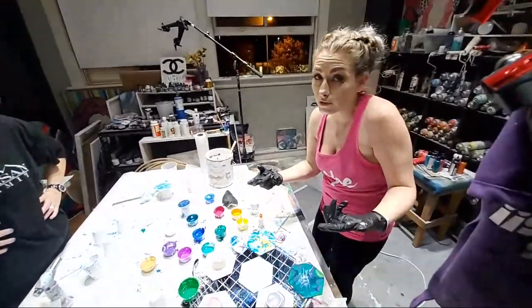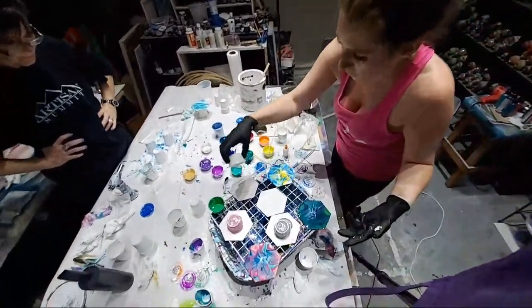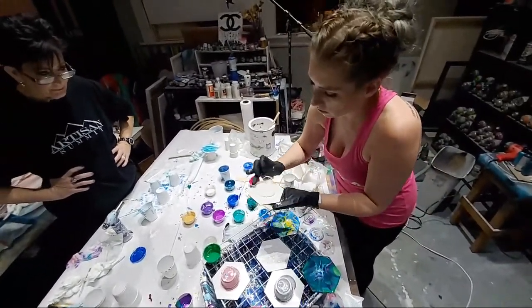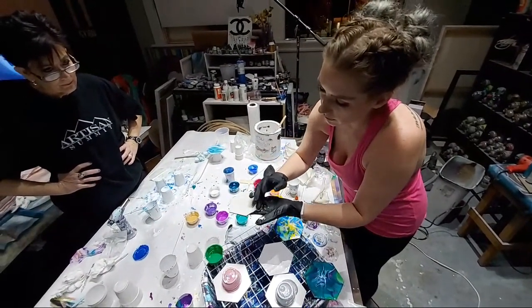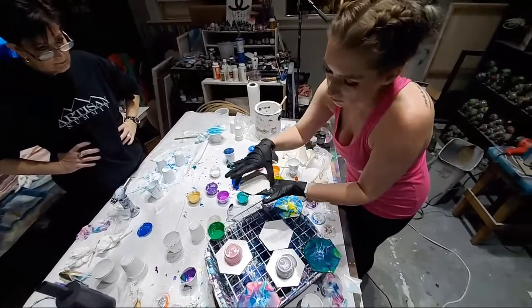I'm out of house paint so I'm just using my leftover whatever paint. My thingamajiggy saves me from almost passing out basically.